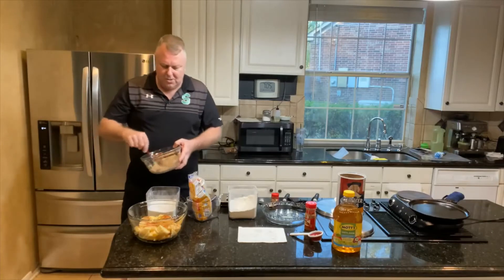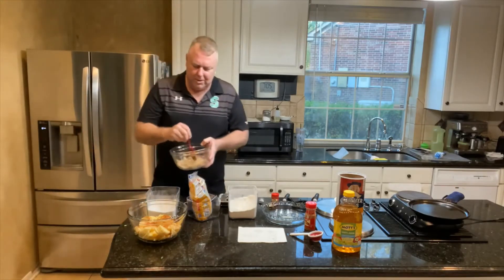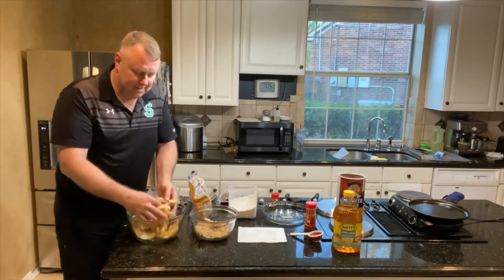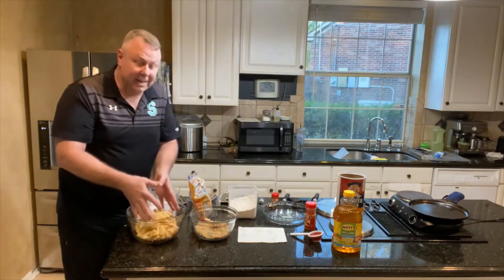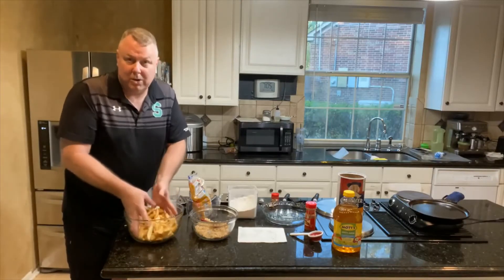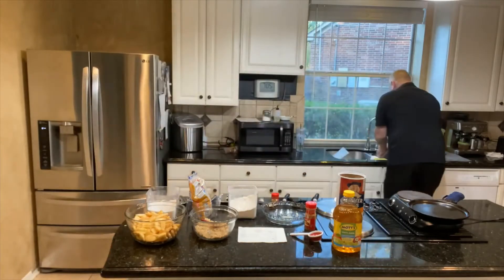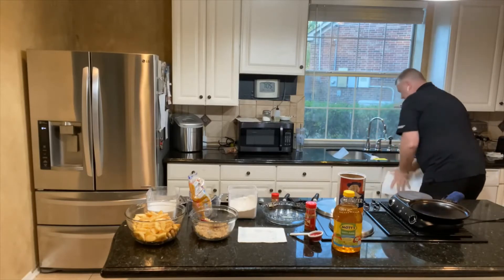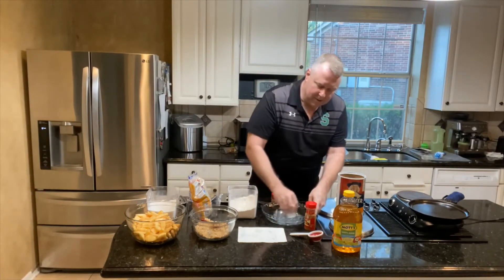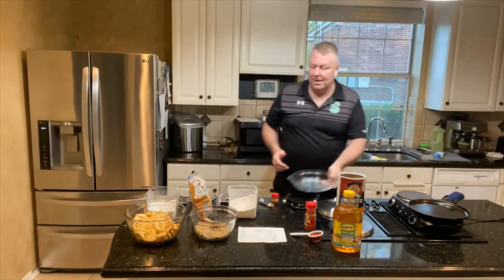The butter doesn't have to be all the way melted. What I do is mix this topping up with my hands — I did wash my hands — just make sure everything is evenly combined. Then I'll wash my hands and use a dry part of the paper towel to smear butter around in the pie pan. I'm using a pie pan because it fits in the microwave.